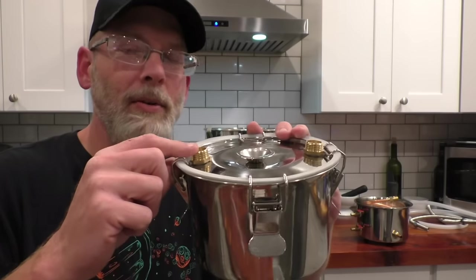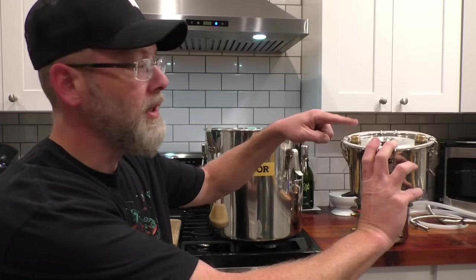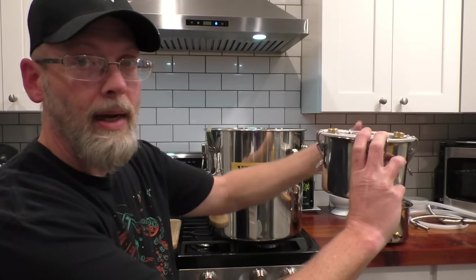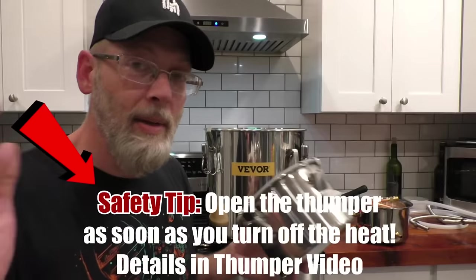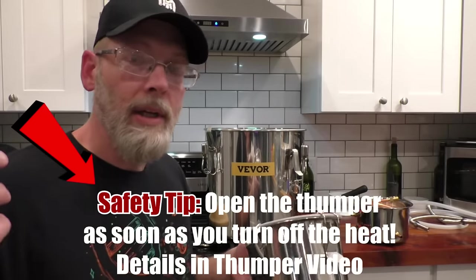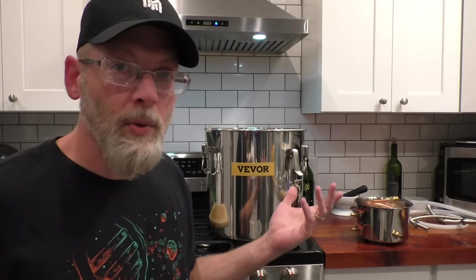Make sure you remember which one you put the down tube on so that when you connect it, the outlet tube from the boiler goes to your down tube. You want that vapor to come out, go all the way down to the bottom, then rise to the top and come out of the other port. If you want more detail on thumpers and how they work, check out my thumper video. It keeps us in that cheaper price point so we don't have to spend any more money to do exactly what we want.